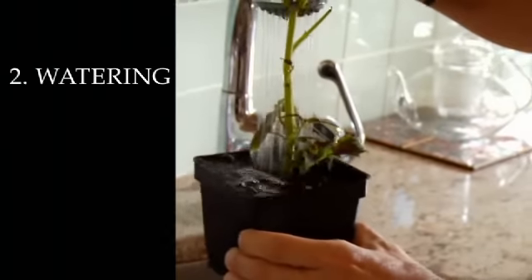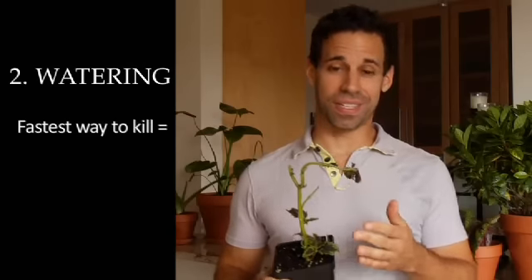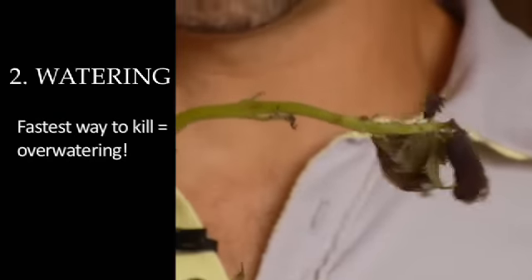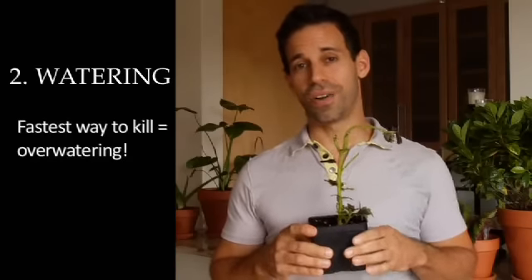The fastest way to kill a plant is actually to overwater it. This is what a plant looks like when it's been overwatered — you can see that the stem has wilted, the leaves are wilted, it looks very sad. But even if it's hot out, you don't need to water unless the soil is dry. If you feel it and it's moist, there's probably no need to water it.